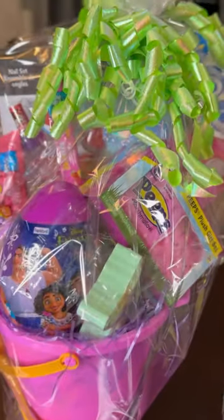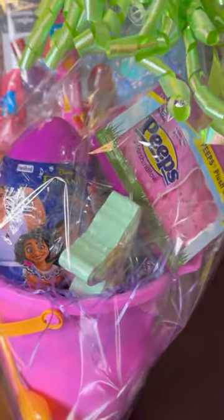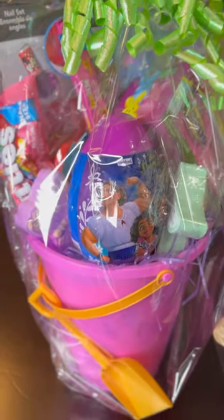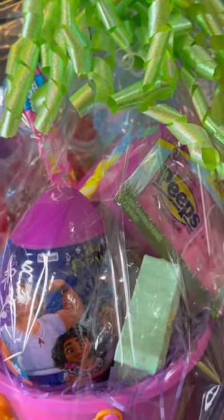I found these cute silly straws in bright lime green to make her basket pop — to make that pink and purple really pop with those bright Easter colors. The baskets are complete! Here's my son's basket and my daughter's pink basket, which I'm absolutely in love with — I'm in love with both of them, they turned out great. Let me know what you think about getting the wrap from Dollar Tree. Do you make your own baskets at home? Comment below, and Happy Easter!